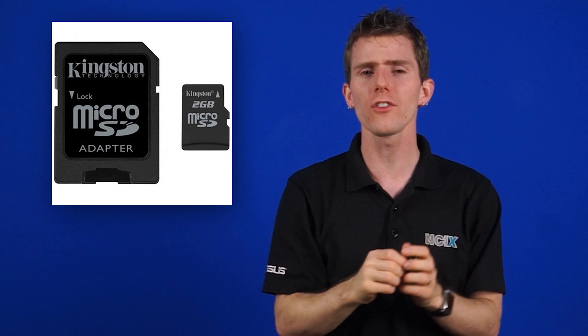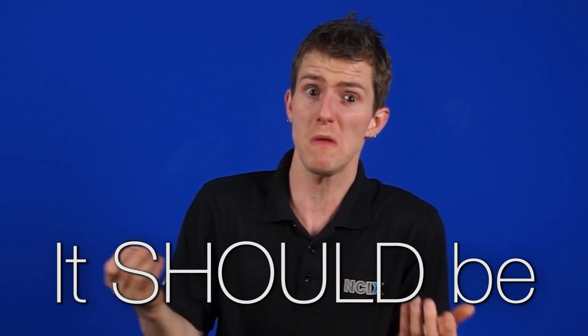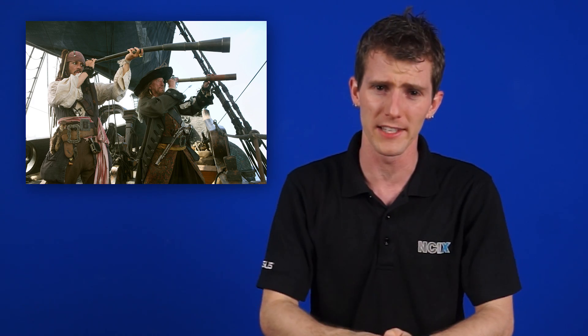A few days ago, Julia asked us if there was a difference between using a full-size adapted card — so you put it in there, like that — versus just plugging in a micro SD card to your reader natively. We unfortunately did not have a definitive answer for her. We had a theoretical one: it should be exactly the same. But we use our full-size SD cards a lot more often than we do our micro SD cards, so the thought never really crossed our minds. This quick video was to document the voyage of discovery that we went on to find out.